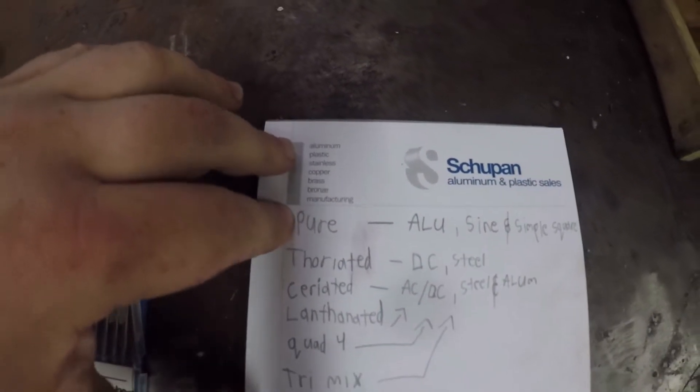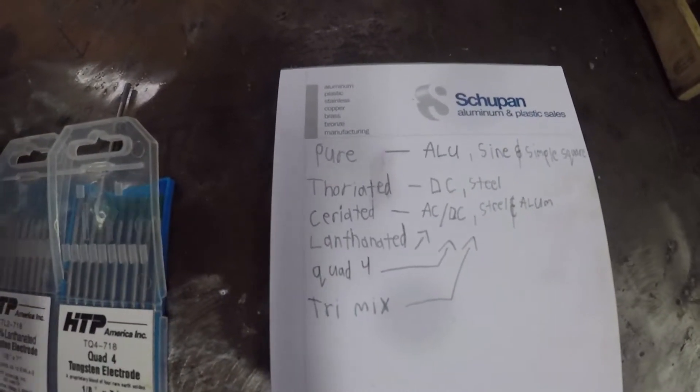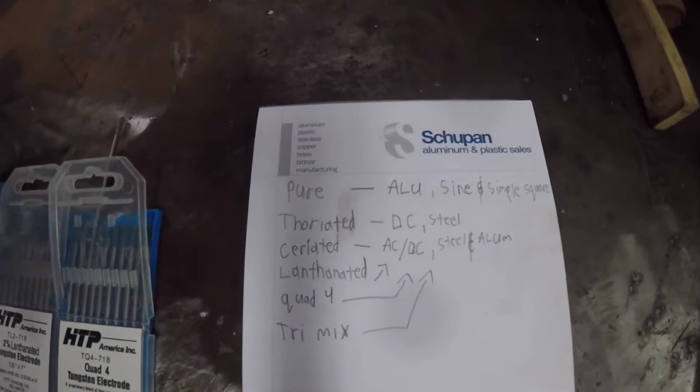And of course we have pure tungstens. I hate these. We used them a lot at the shop I used to work for and they're just not my favorite because they crack and split, and they also foul really easily.